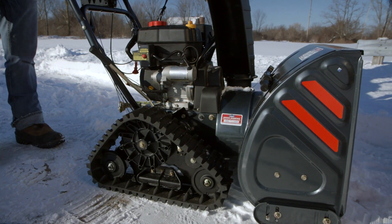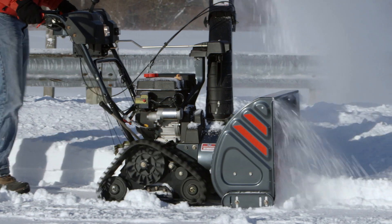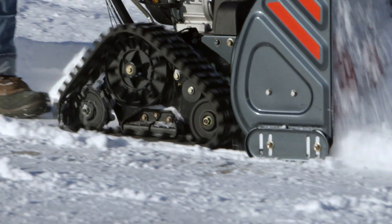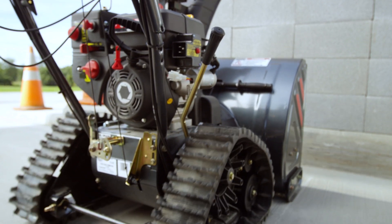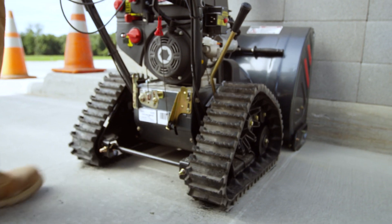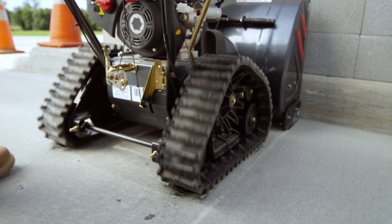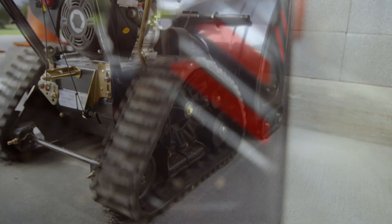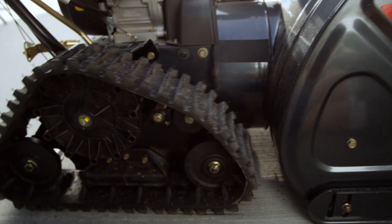It has a weight transfer system with four different settings, and it's got flexible two-ply tracks that provide added traction in any condition. One way we test this is the wall test, which tests the maintenance-free auto tensioner and track durability. All in all, we've spent more than 2,400 hours working on this system.